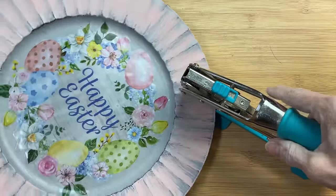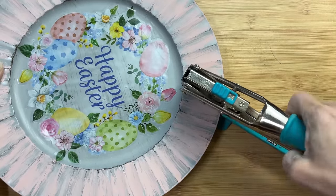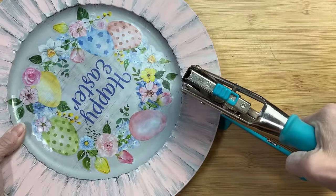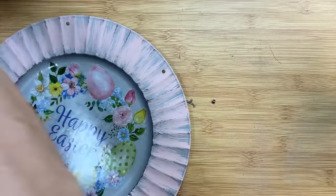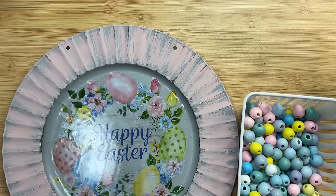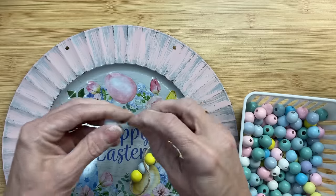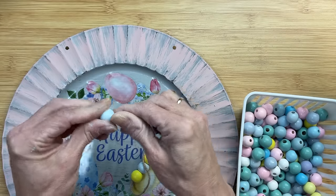This is a crop-a-dile big bite and this is what I'm going to use to gently punch two holes in our plastic charger plate, and then we're going to be able to add a beaded hanger to our sign. Of course this is optional — you could just put this on a plate stand and call it good. I'm using some of these Dollar Tree Easter beads and I'm putting some on jute twine and then we're going to tie it through those two holes on our charger plate sign.